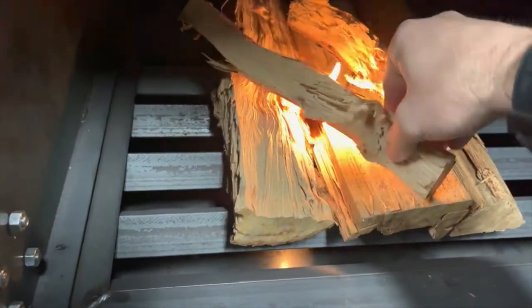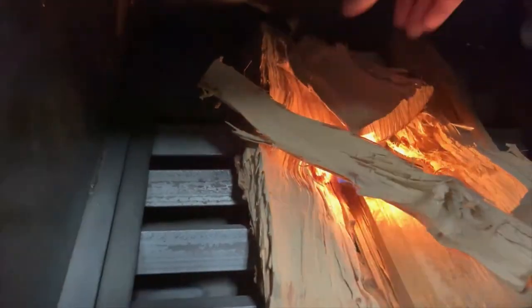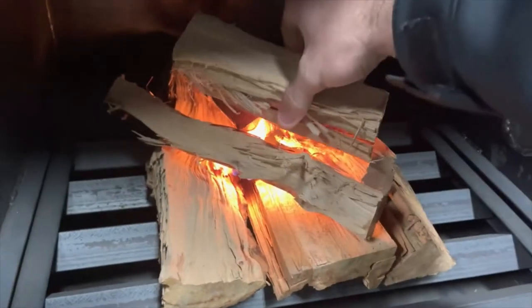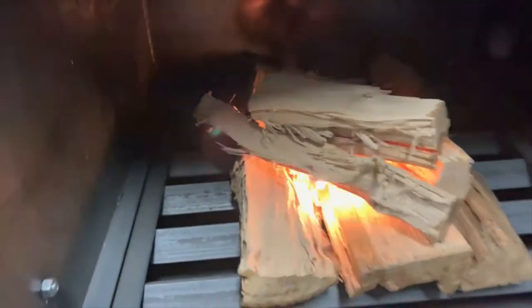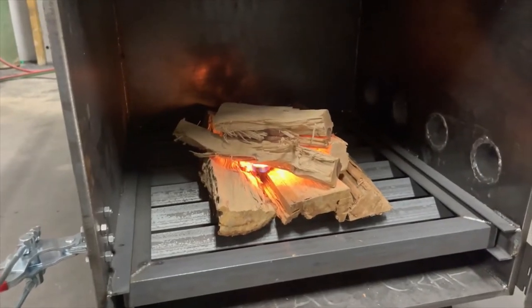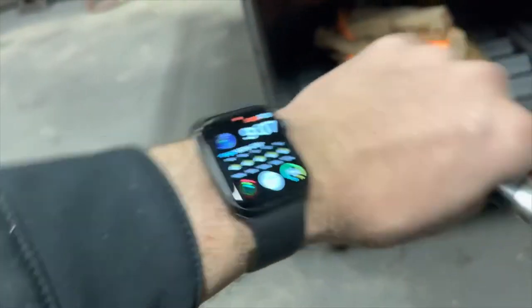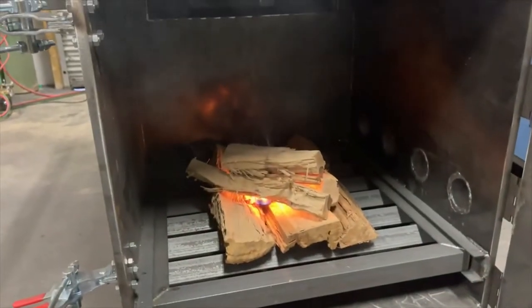I'll just come back and I'll put some kindling on top of this. I'll let that run for about 10 or 15 minutes. Right now it is 9:07. We'll check back with you guys in a little bit.